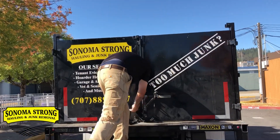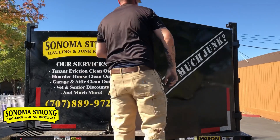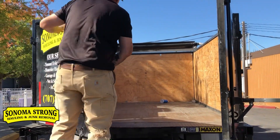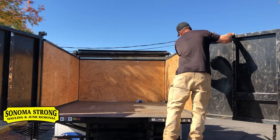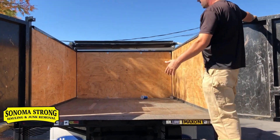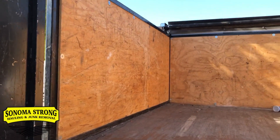Check out the back — 12 cubic yards of space. We had plywood put on the floor because without it, rigid stuff would get stuck on the surface. So we had the plywood put in there.